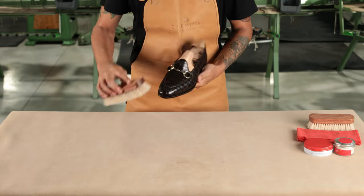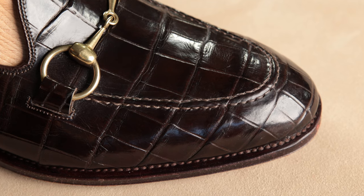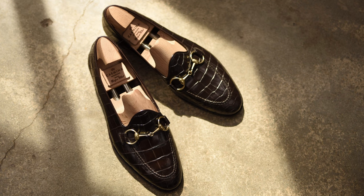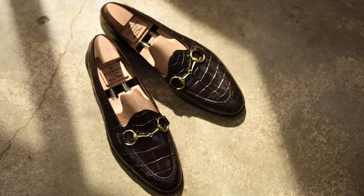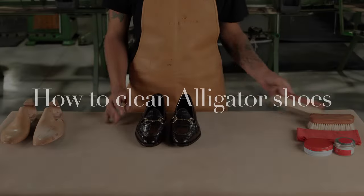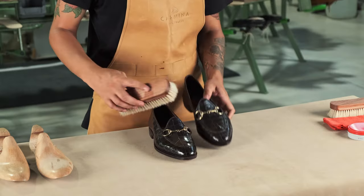In today's video we will show you how to care for alligator shoes so they can be a centerpiece of your wardrobe for many years to come. We will demonstrate some techniques with one of our criminal loafers — in particular, a horsebee loafer in brown assembled on the wet sand last. We will start by placing the shoes on an appropriate shoe tree.